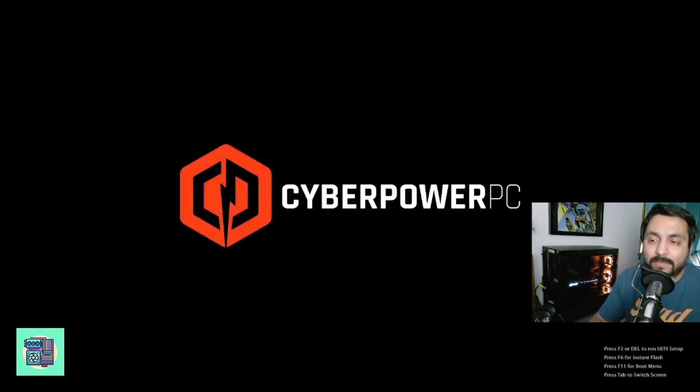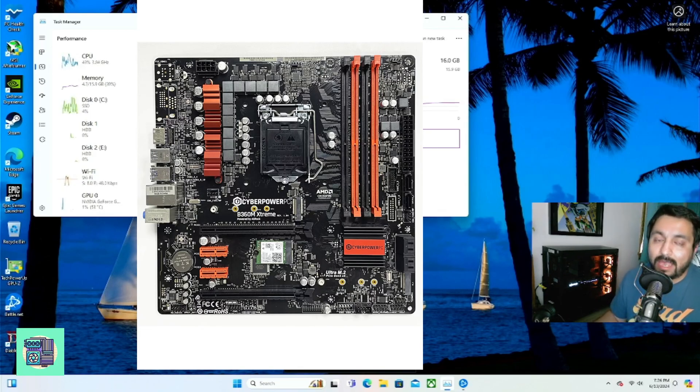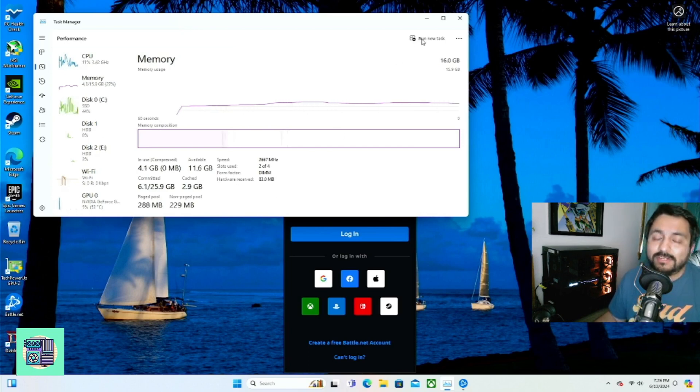That's how you enable XMP. If you have an ASRock B360M motherboard for the CyberPower PC, this is how you enable XMP. Thank you so much for watching — consider liking and subscribing, and leave me a comment for anything else you'd like to learn how to do on your system. I'll do my best to come up with a video and help you out.